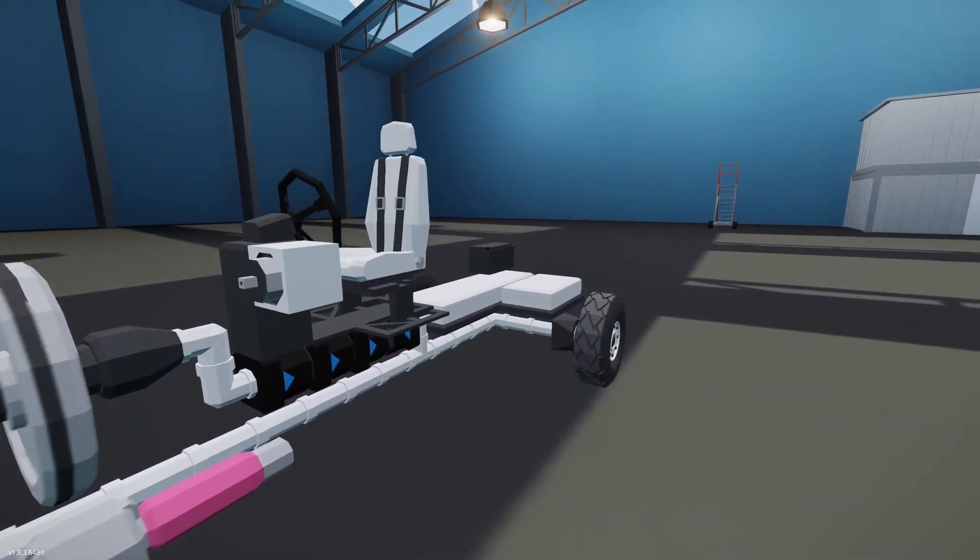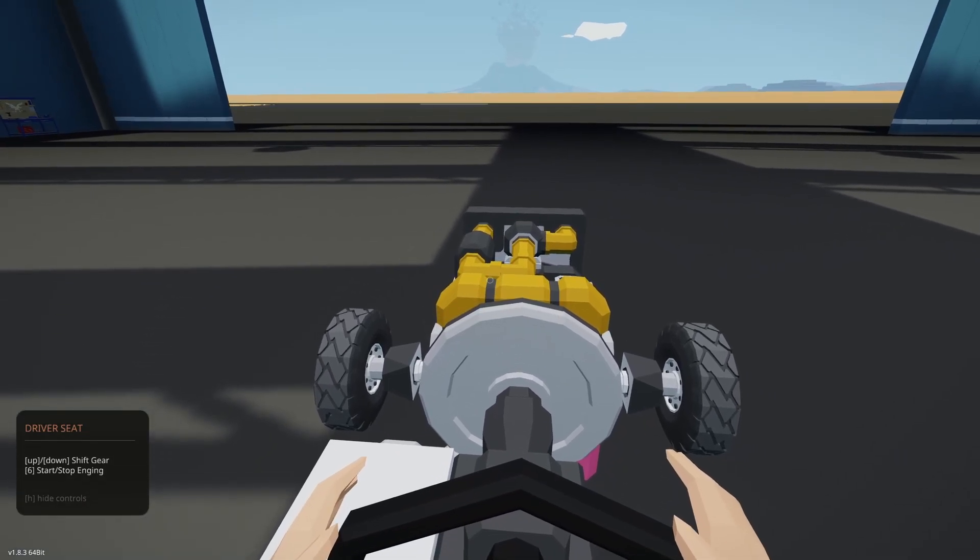Let's go ahead and take it for a quick drive. If you're interested, the live stream went through the entire building of this — I explained how gear ratios work and how to set up a transmission. It's about two hours long; you can go ahead and watch that if you want.